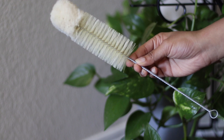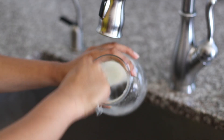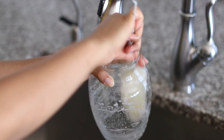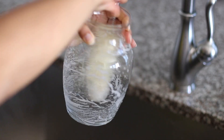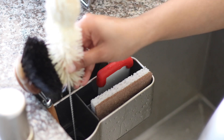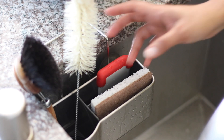My last one is a bottle brush. I use this to clean vases and bottles. These in particular are made from animal fibers, so if you're anti-animal products, look for one with plant fibers in it. This brush is also from the brand called Redeca and I will leave the links for all the products in the description box below for you guys. Another great cleaning tool if you're looking for sustainable alternatives.